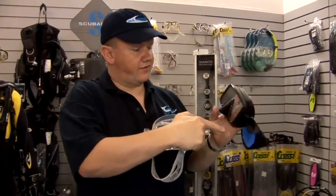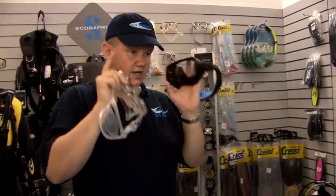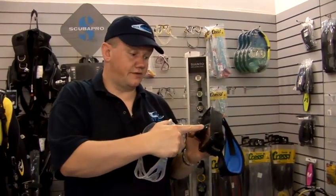Technical divers very often choose a black skirted mask because if they're using lights for communication underwater, it tends to keep out stray peripheral light. So there are some sound reasons for choosing a black skirted mask if you're into technical diving or underwater photography.